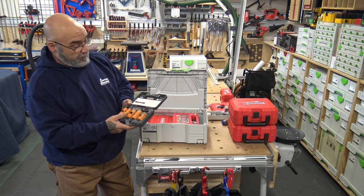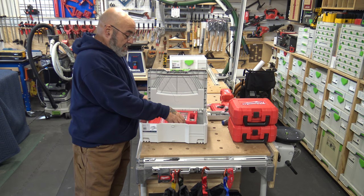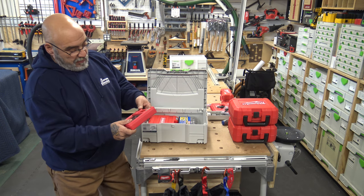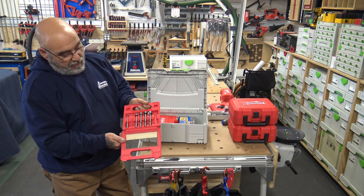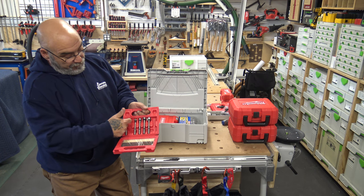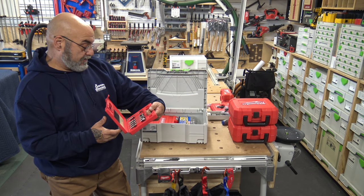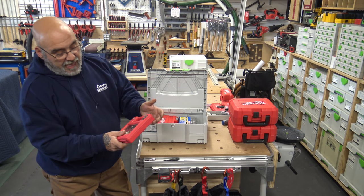I also have a set of forstner bits — probably one of the first forstner bit sets I bought. A few are missing or got busted up. It's a quarter inch to one inch set. I still keep it in case I need something in between.